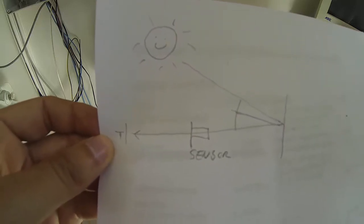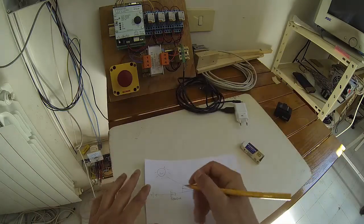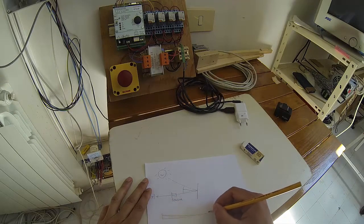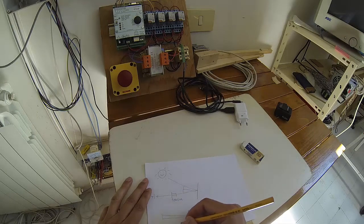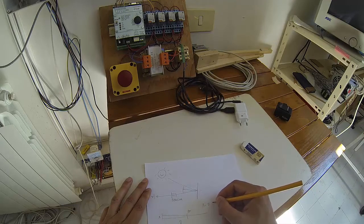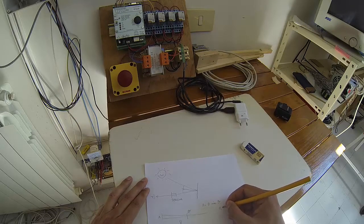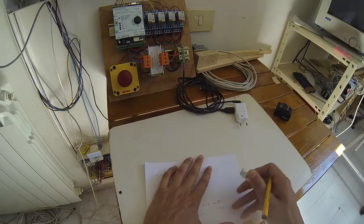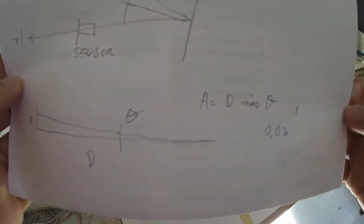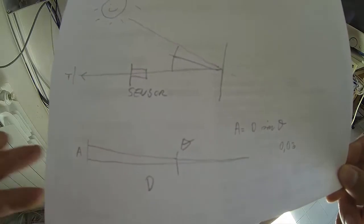We can do a calculation to see what accuracy we need. If we have a certain angle theta of tracking accuracy and the distance d, we can calculate the pointing error a as d times the tangent of theta — which is the same as d times theta for small angles. With the sensor I made, I can reach about three hundredths of a degree, though in practice we'll use less to avoid the motor moving too often.